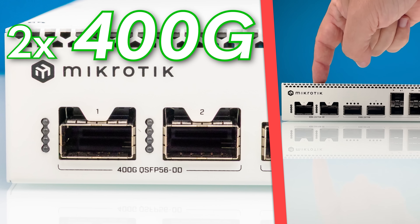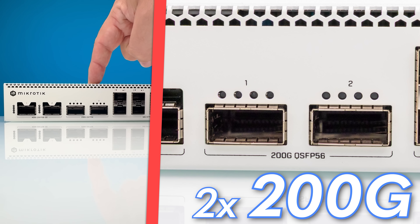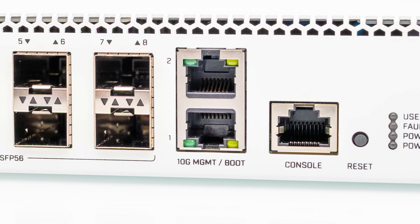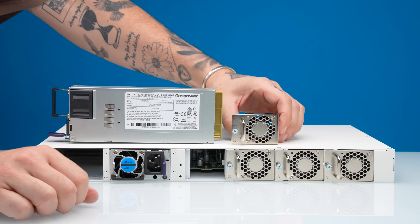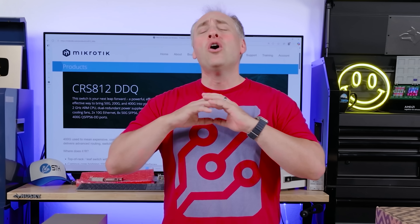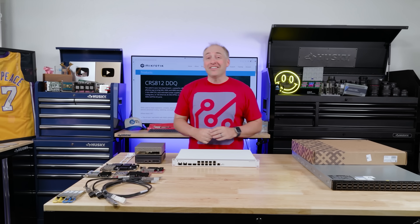This switch has two 400 gigabit ethernet ports, two 200 gigabit ethernet ports, eight 50 gigabit ethernet ports, and even 10 gigabit ports for management. It's relatively quiet and sips power, plus the pricing on it new is absolutely fabulous. We have a ton to get into today so let's get to it.